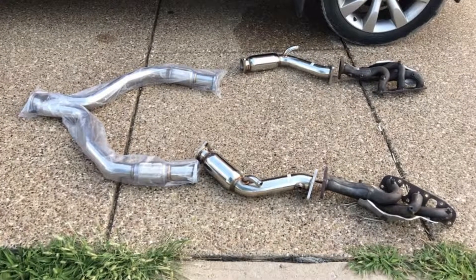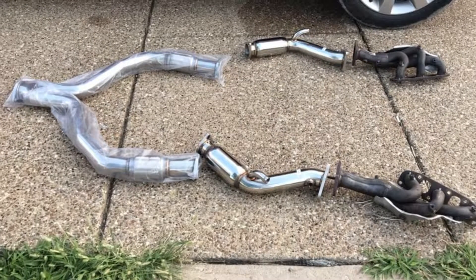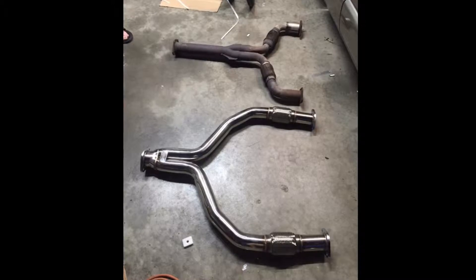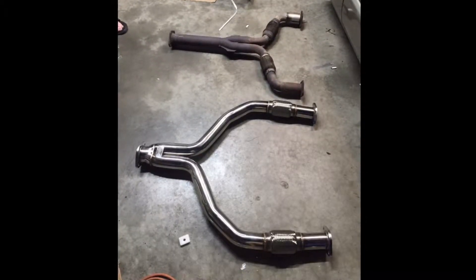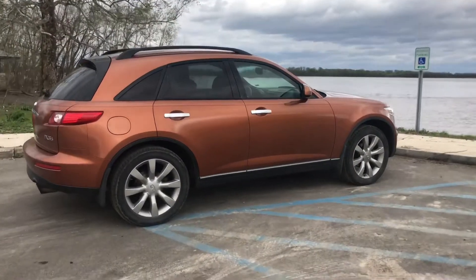Here is a picture of the Megan Y-pipe — you can see it on the far left hand side; those are HR headers and some test pipes. There's a side-by-side comparison of the stock Y-pipe and the HR style. Alright, here's the FX again.